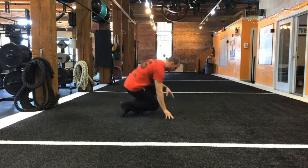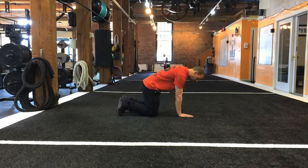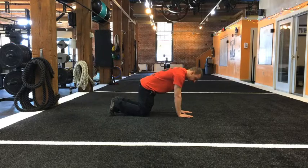You start the crawl down on all fours, with your hands directly underneath your shoulders and your knees directly underneath your hips. In this position, you want your knees about hip width apart and your hands about shoulder width apart.